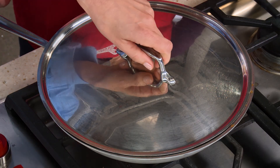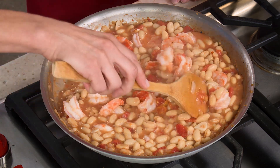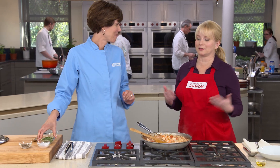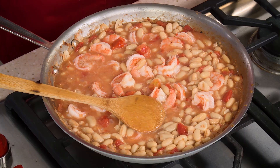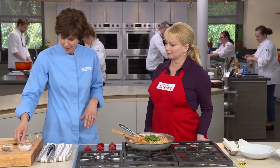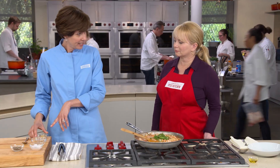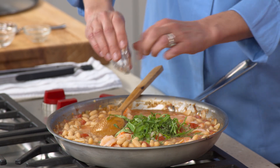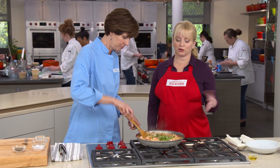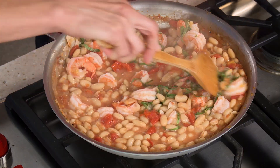After five minutes, let's take a peek — the shrimp are nice and pink and opaque, so we know they're done. The aromas in here are amazing — smells like Tuscany! For the finishing touches: a quarter cup of basil, a tablespoon of fresh lemon juice for a little tartness, and a half teaspoon of lemon zest for some floral notes — different from what the lemon juice offers. We often add lemon juice or vinegar to bean and lentil dishes because it really just brightens everything up. Incredible.